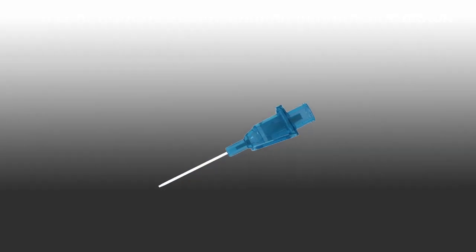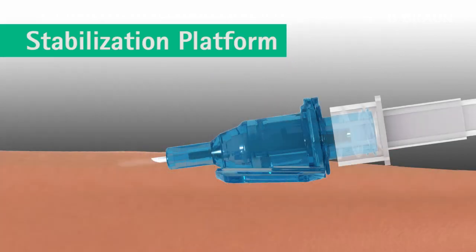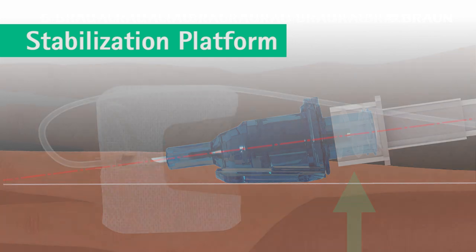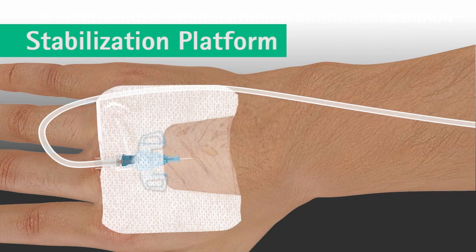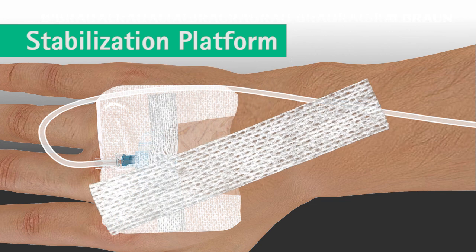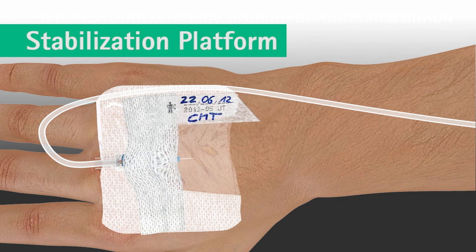The integrated stabilization platform is designed to improve catheter stability and minimize movement within the vessel. The unique vein entry angle of the catheter hub is designed to prevent catheter kinking, and the ergonomic hub design allows for easy and aseptic connection of devices while keeping the lure connection off the patient's skin. The stabilization platform allows for easy catheter securement and visualization of the insertion site.